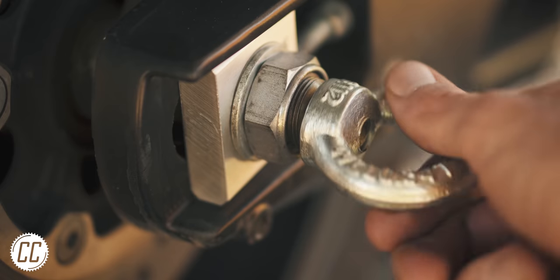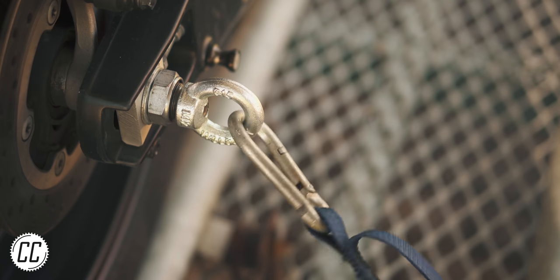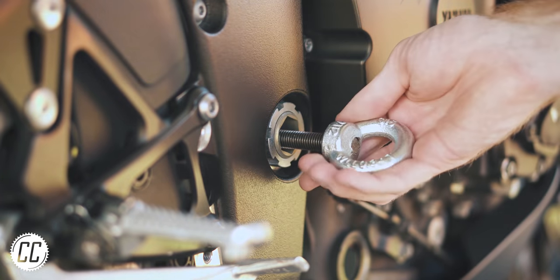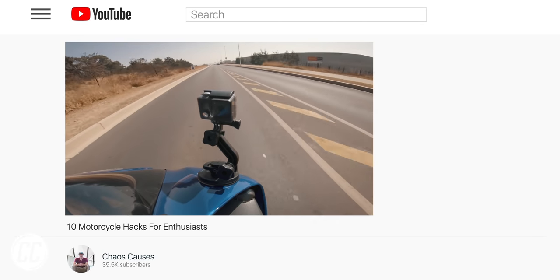Now a tie-down can easily be attached, and the exact same thing can be done for the swingarm pivot if you prefer — you'll just need to alter the length of the rod.